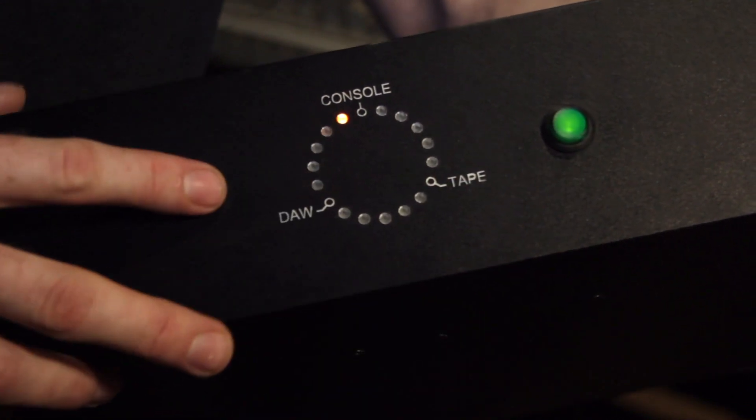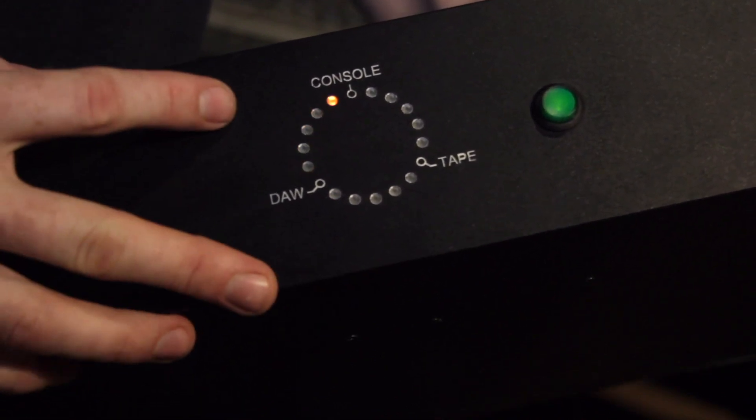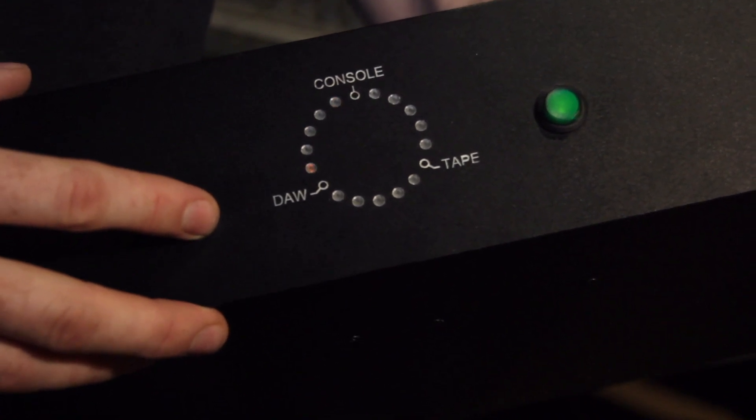The next mode connects the digital audio converters from Pro Tools, for example, with the console and back again. This is useful for normal tracking and mixing using Pro Tools and the console.